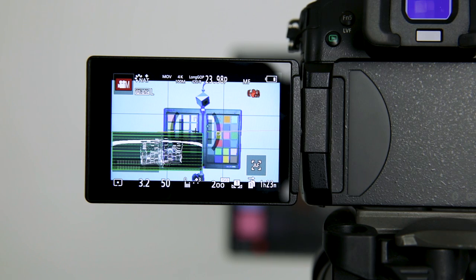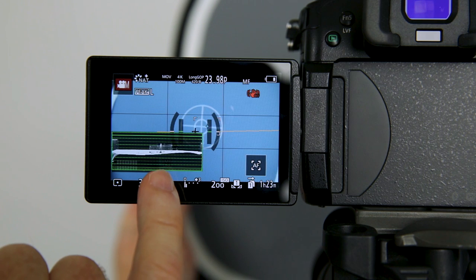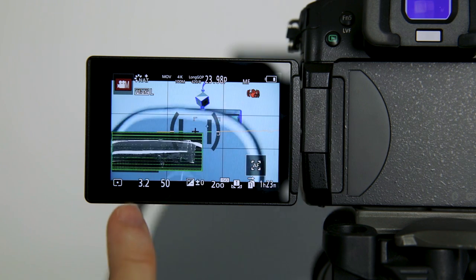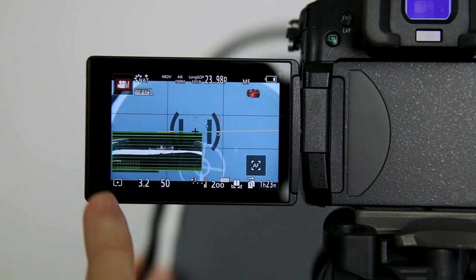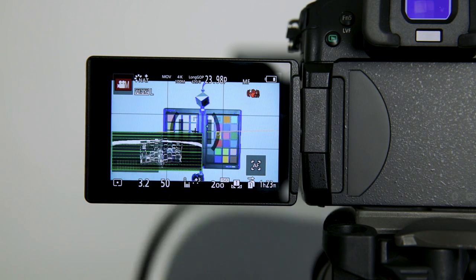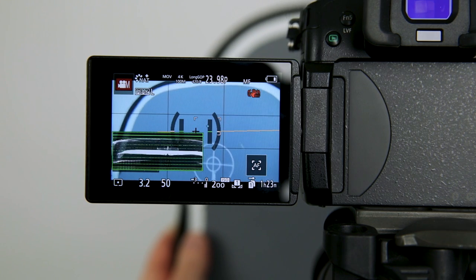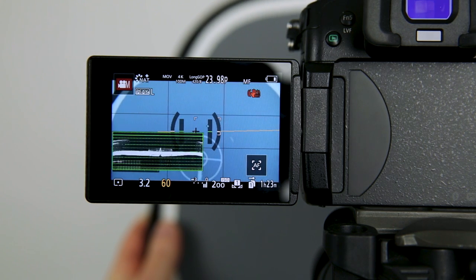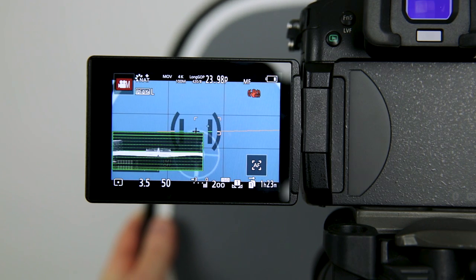Here we are looking at the back of the GH5. You can see the SpyderChecker, and here I have my gray target. What we want to do is look at the waveform monitor and get a good exposure on the gray target — you can see as I move it away how the exposure changes. We're trying to go for about 50, that middle line. The exposure might be a little high on the gray card, so I'll change the aperture to about 3.5 to bring that down.